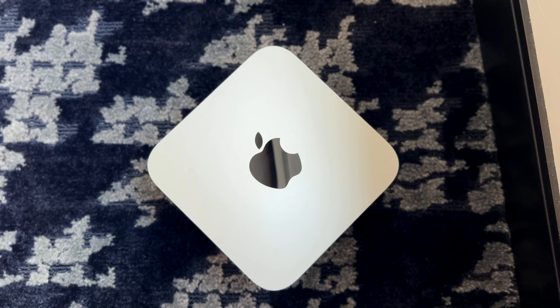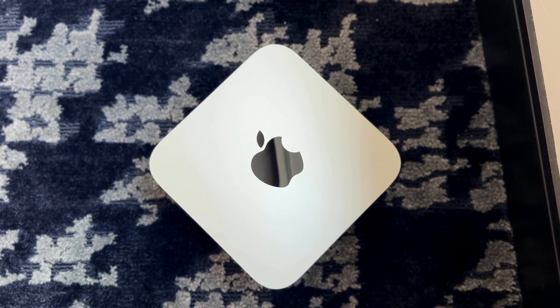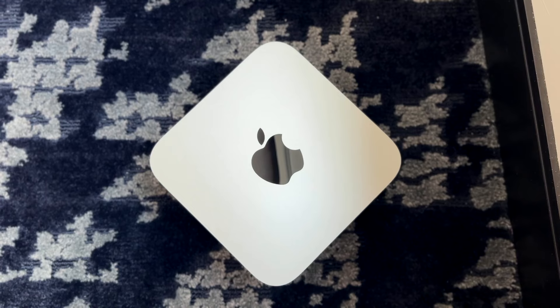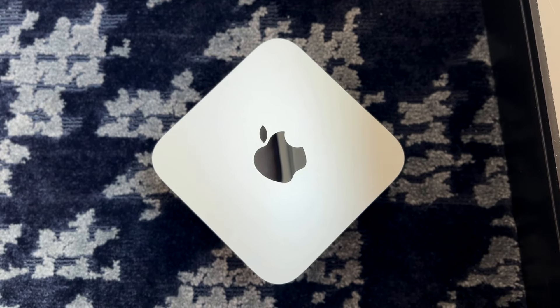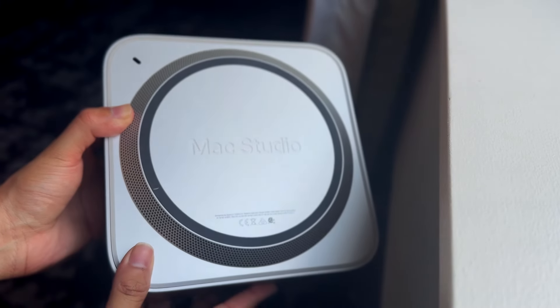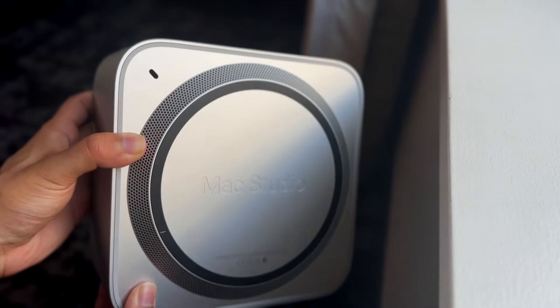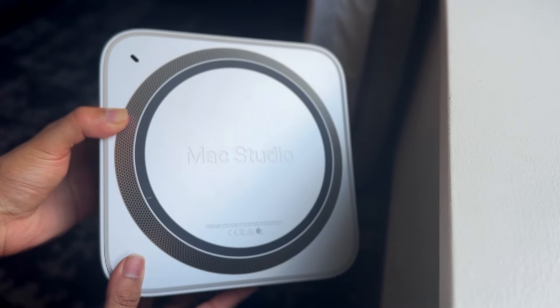For those studio professionals, that's what Apple basically targets with this device. But is this a better deal than the M1 Mac Studio? We'll look at that throughout this video. If you want to pick up this Mac or other Macs, links will be down in the description — you can get that from there and help support the channel.